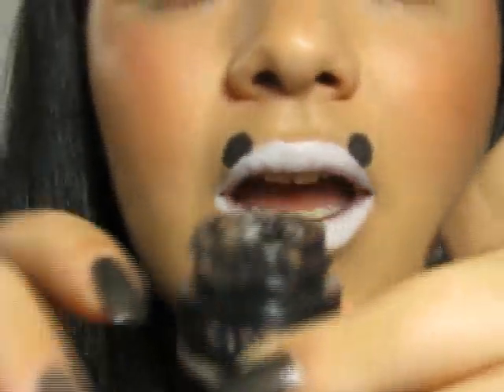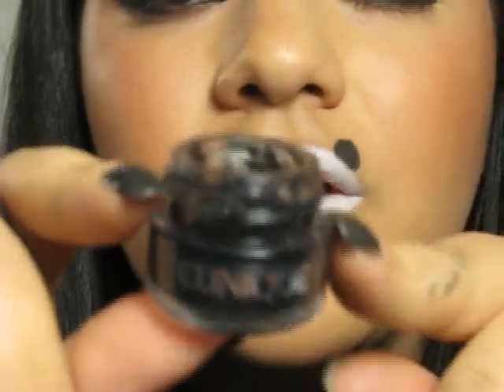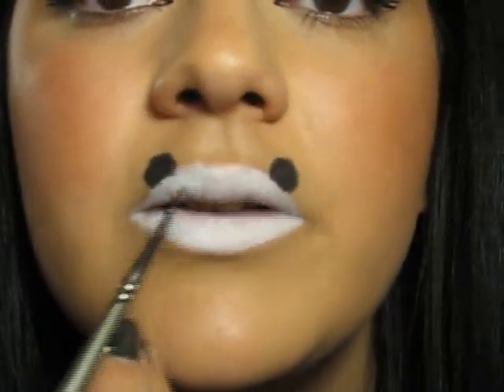Now for the eyes I'm going to use a gel liner, just because it's going to be easier to apply gel over the lipstick than to apply a pencil because it just might smudge the white. So I'm going to draw the eyes.